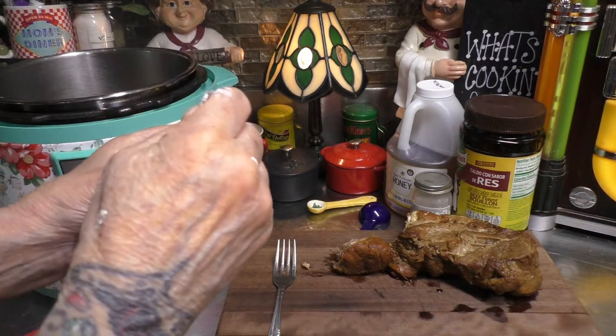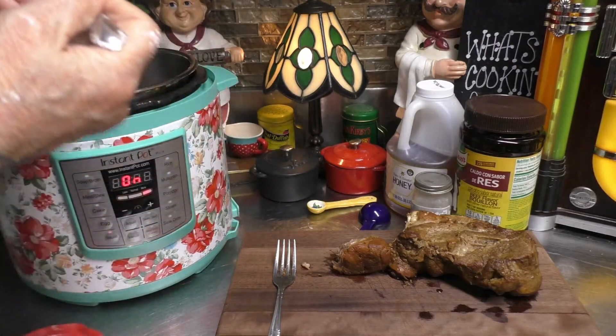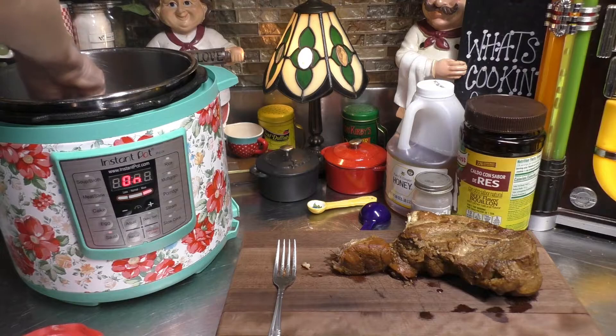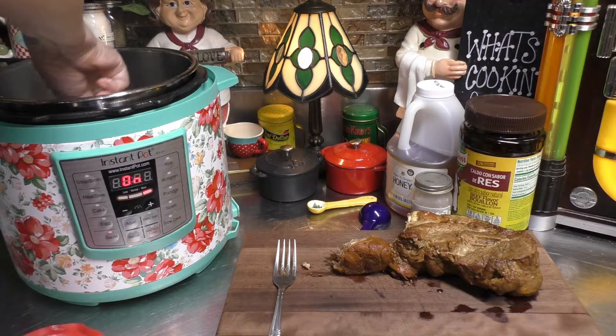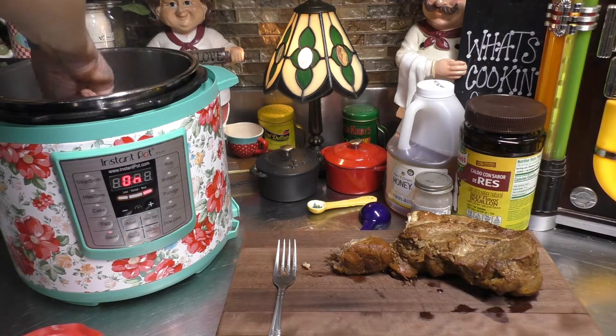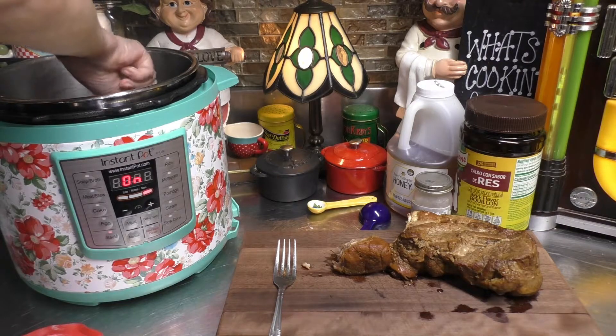I have the slurry all mixed up. Now I'm just going to add it all in, and we're going to stir the slurry into all the juices from our roast. And before you know it, a gravy is going to be made.